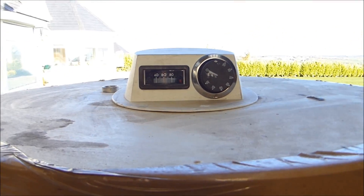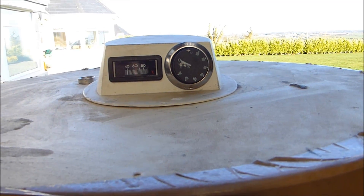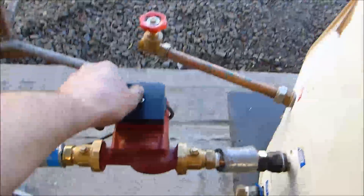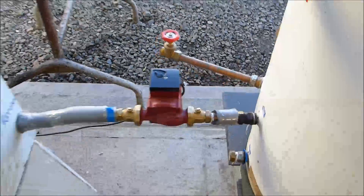In any case, there we go. The temperature in the boiler after it went out raised to just a little over 60. So that's fantastic.